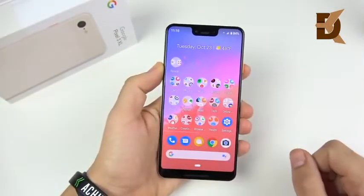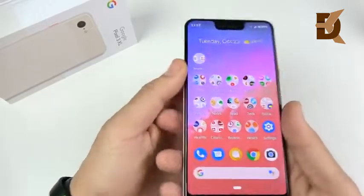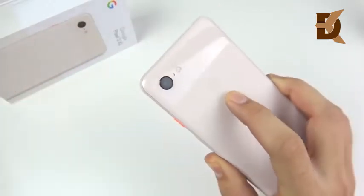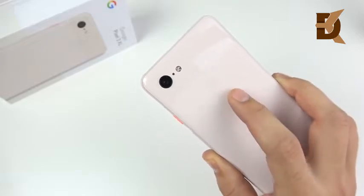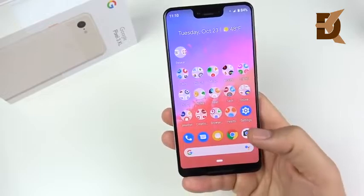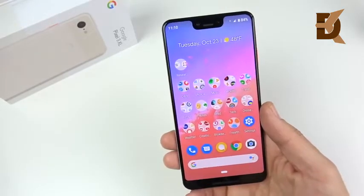On the rear we have a 12 megapixel camera — this is that AI camera, shooting at 2160p. Not sure if it does 4K 60; I don't think it does, but we'll do some video samples and comparisons. You're gonna see how good this camera really is. So far I'm thinking this might be the best camera on the market right now.